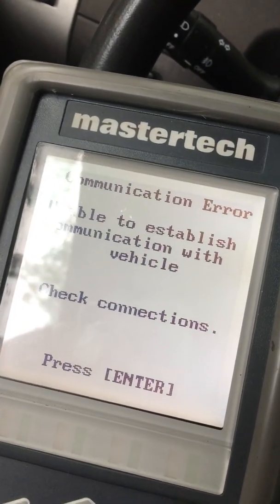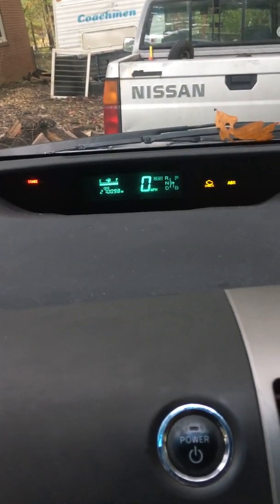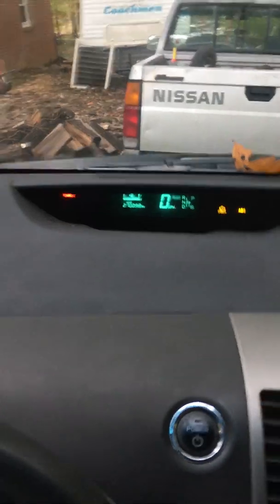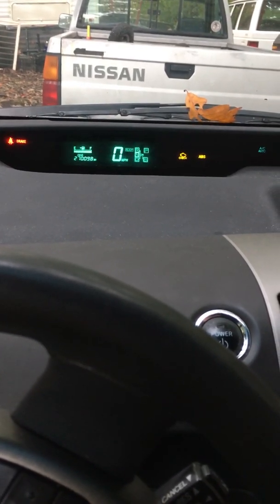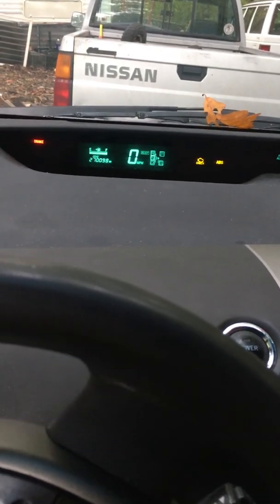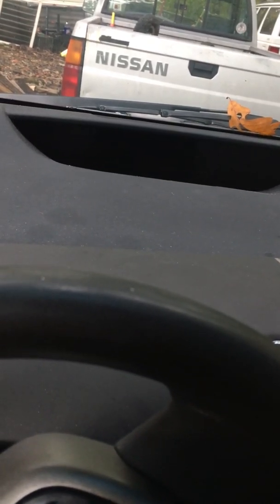Unable to establish communications with vehicle — check connections, press enter. Now you see my dash, everything's blinking — no bueno. So I'll hook up my other one and clear it if I can. Turn off, start over.